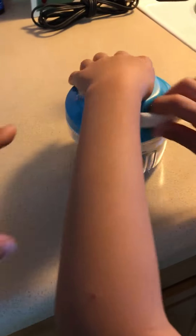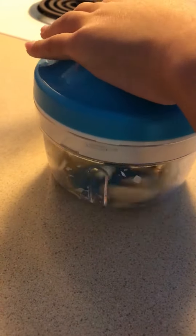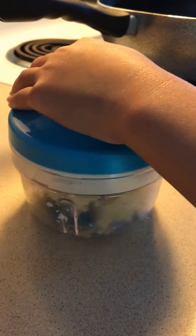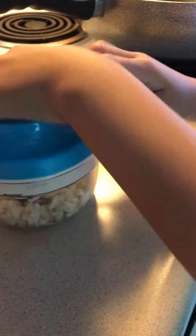Okay, so now you're gonna hold here and you're gonna pull that. There you go, keep going — you don't have to do it all the way, just keep going. There you go, keep going.